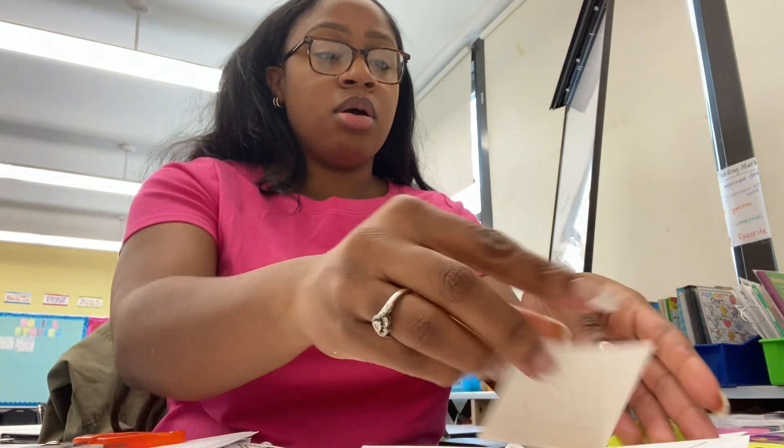T, U, V, W — and I'm really passionate about this because no matter where a student is, I never want them to leave my class without knowing more than what they came to me. So even if I don't get them reading at a level L, which is where second graders should be by the end of the year, I can at least get them reading something.